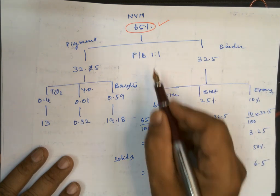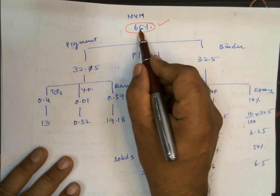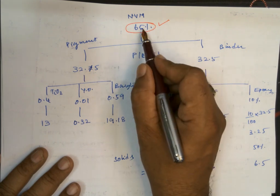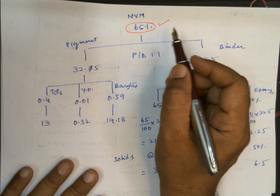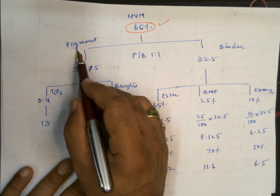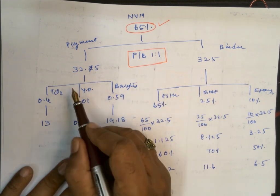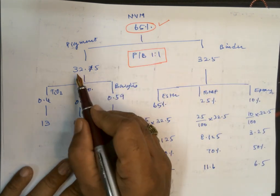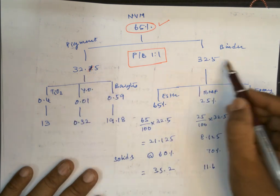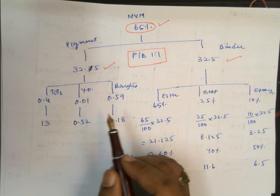The solid content consists of pigment and binder. For primer, the pigment-to-binder ratio is 1:1, so we equally divide the 65% solid content as 32.5% pigment and 32.5% binder.